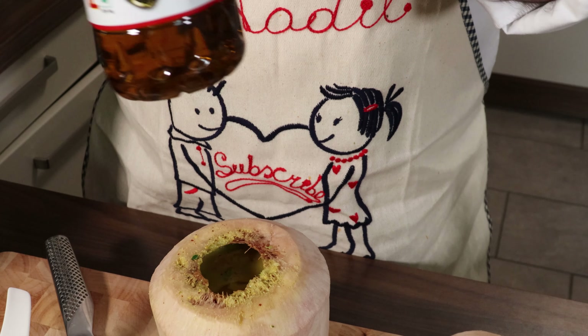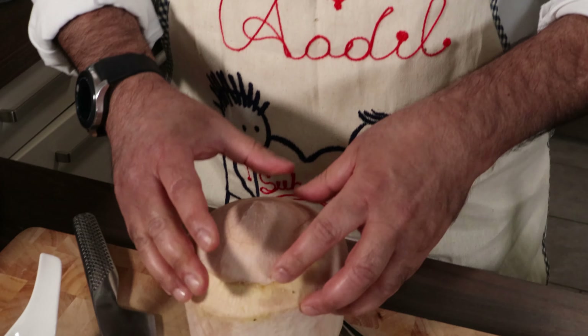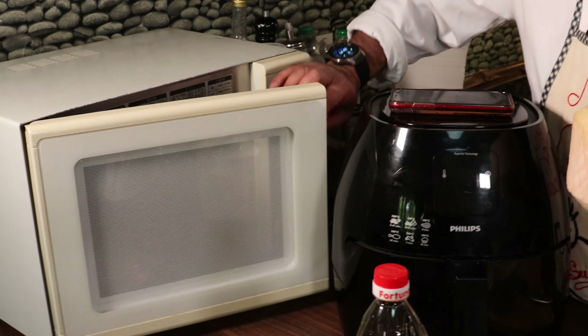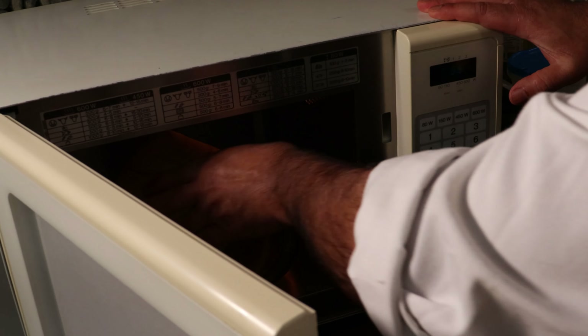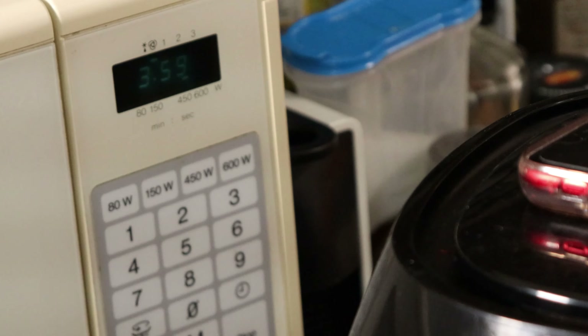Now guys, there are two ways of cooking this. Normally you can put it like this in a pressure cooker with a little bit of water, using two vessels — that's it. Or you can put it in a microwave. Today I'm using a microwave. My microwave has 600 watts, which is the maximum I have. Whatever maximum you have in your microwave, put it at maximum for 3 to 4 minutes. I'll put it at 600 for 4 minutes and then we'll see afterwards.